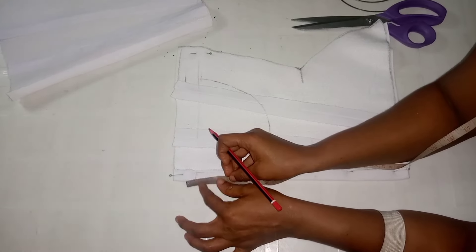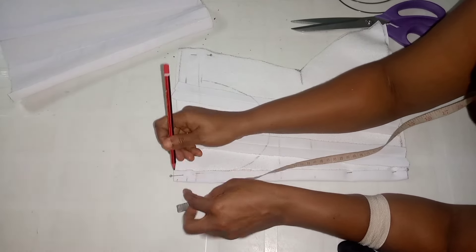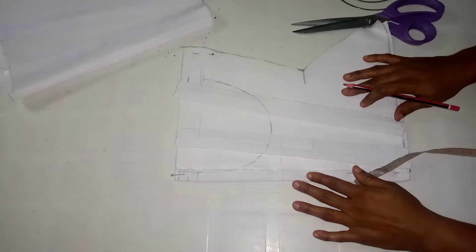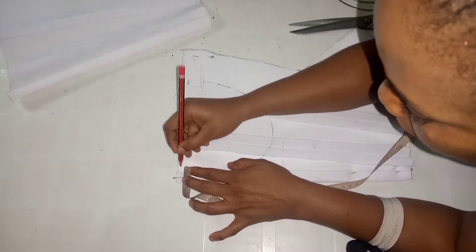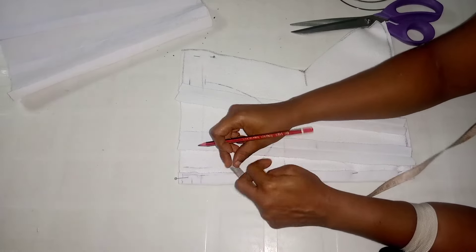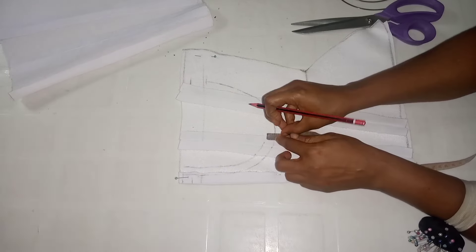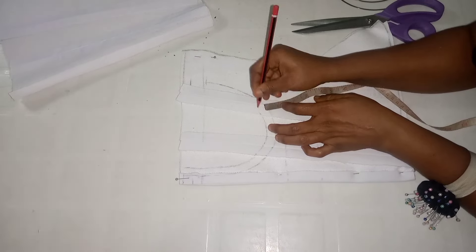I'm extending that line to the side, then on the center I'm also extending by half an inch and adding my sewing allowance — another half an inch. I'm simply extending this line on the center to meet the allowance I just added, and I'll do the same thing for the side. Then I'm adding the sewing allowance on this part here — this is where the cup will be sitting. So add your sewing allowance because I'm going to be cutting this part out and fixing the cup.